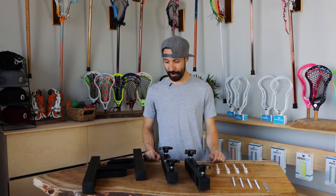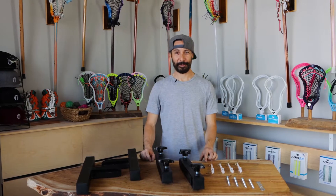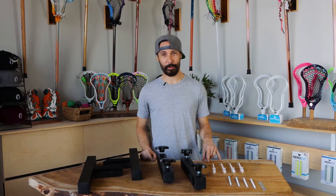What's up friends? Isaac here from Phantom Lacrosse, and I'm here with the newest offering from All Ball Pro. I'm here to show you how to install the wall mount system for the All Ball Pro Stinger.